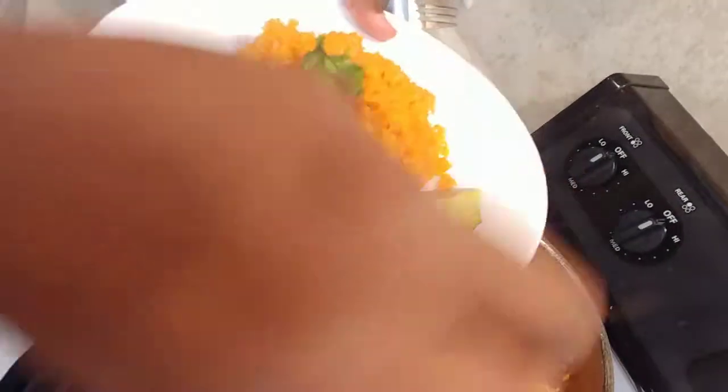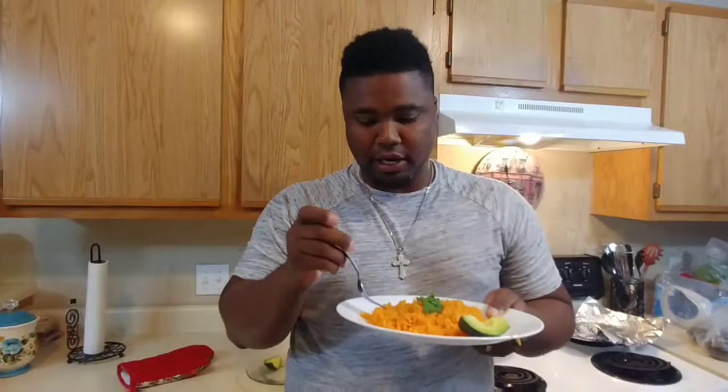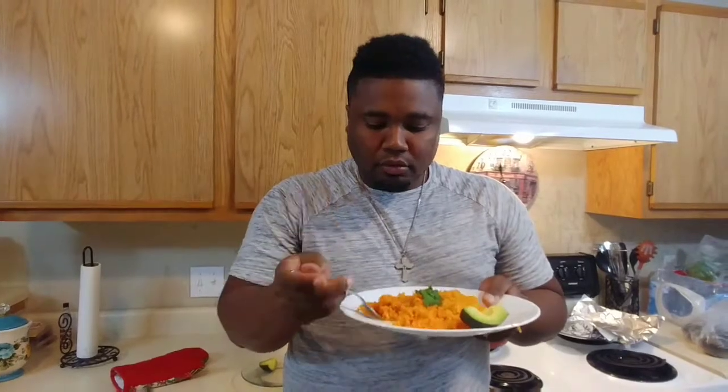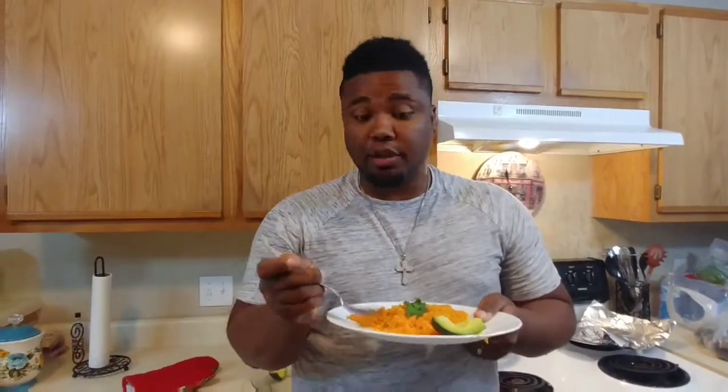I'm going to have a little avocado with it. Let's try it — it has really good flavor, pretty good color, and the consistency is really good. You can put a little bit of avocado or some carne asada with it. And this is it — Mexican rice! If you like this video, give it a thumbs up and subscribe to my channel.